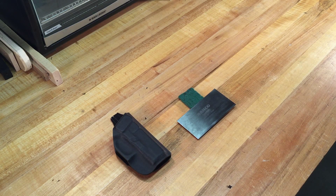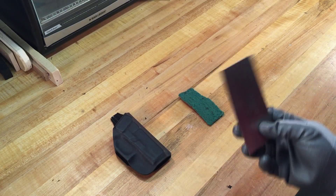Hey guys, Brian here, a.k.a. SomeDude from KydexPro.com. I was responding to a thread the other day about edge finishing. A lot of guys were posting how they work through different grits of sandpaper and eventually end up at a Scotch-Brite pad to get a finish on their holsters. I posted that I use one of these things.